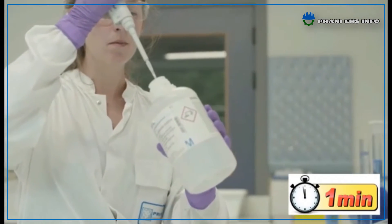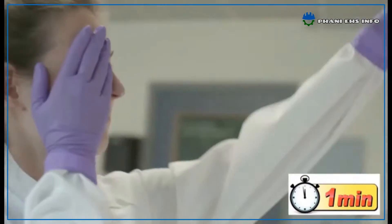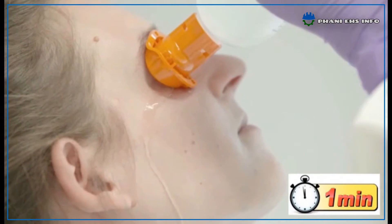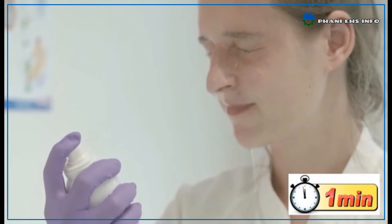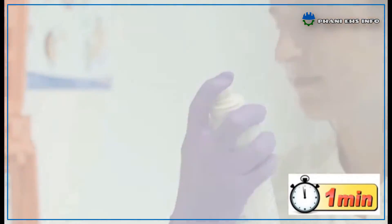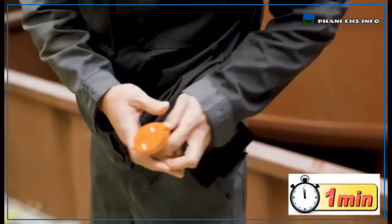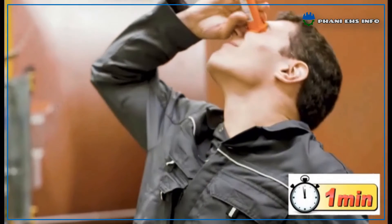It is very easy to use. Use the Diphotherine Kit when exposed to corrosive chemicals within 1 minute or 60 seconds for effective results. Carry the pocket carrying Diphotherine solution bottles while handling corrosive chemical lines or working near corrosive chemical storage areas, for immediate use when exposed to these kinds of corrosive chemicals.